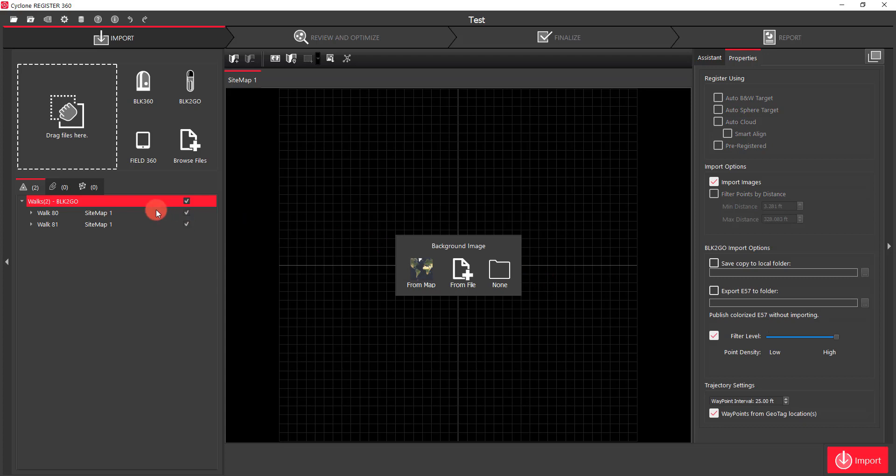Once it's finished reading everything, you'll see that I've got two different walks here. If I didn't want to import all the walks that were on the device, I can simply just click one of them off over here. If I did want to import, then I would leave them all clicked.